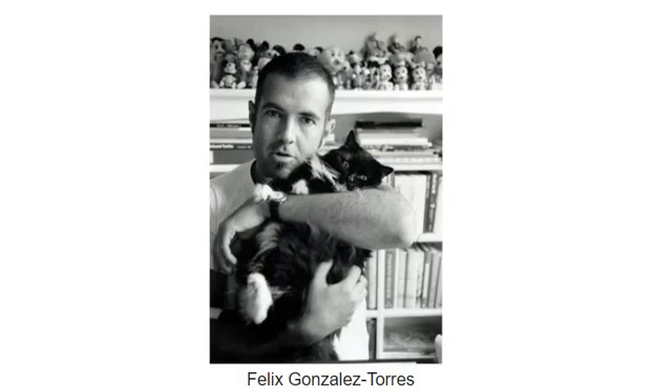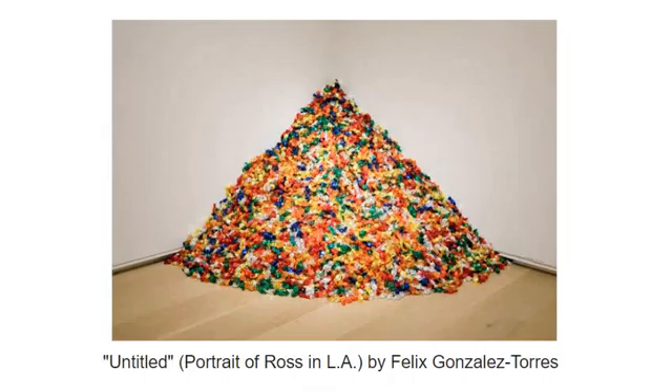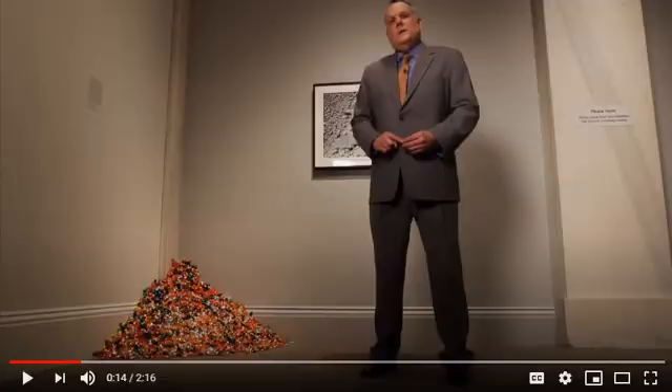So let's take a look at today's artist, Felix Gonzalez-Torres, and he has done exactly that. He created this work called Portrait of Ross. Let me show you a short video about it so you understand what's going on here.